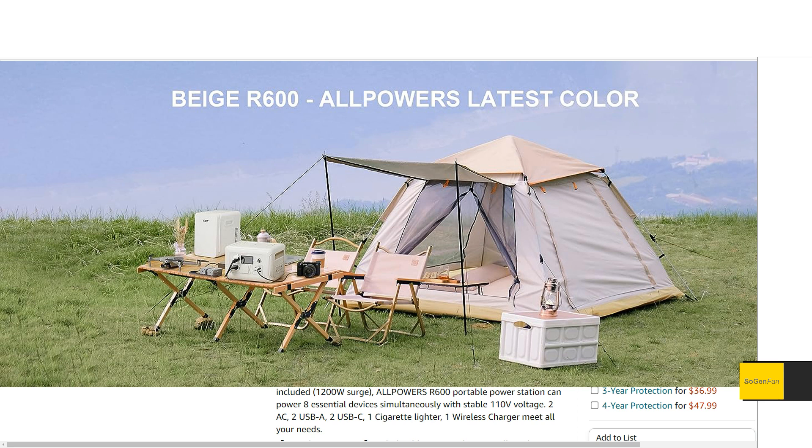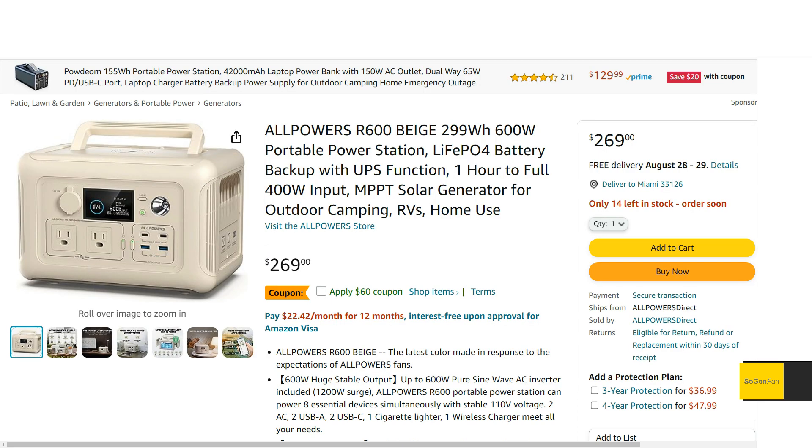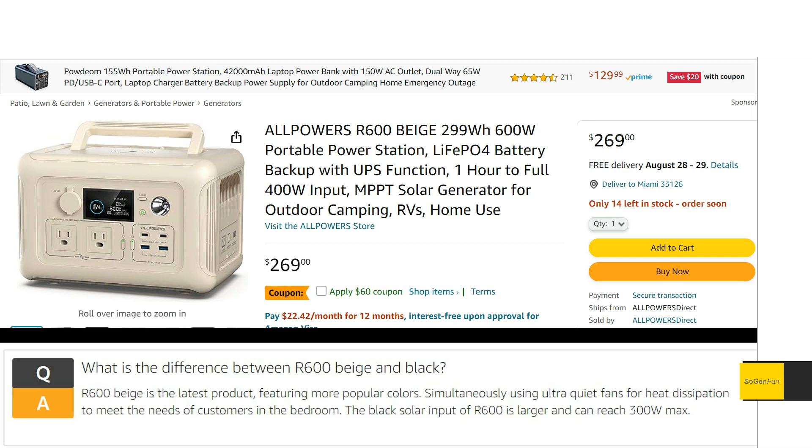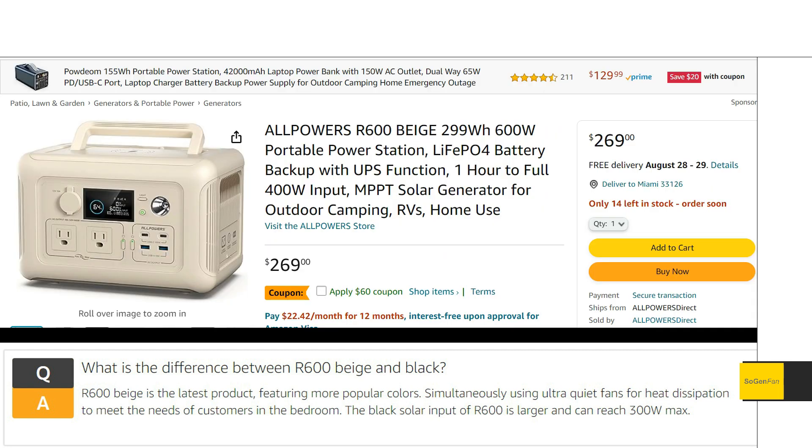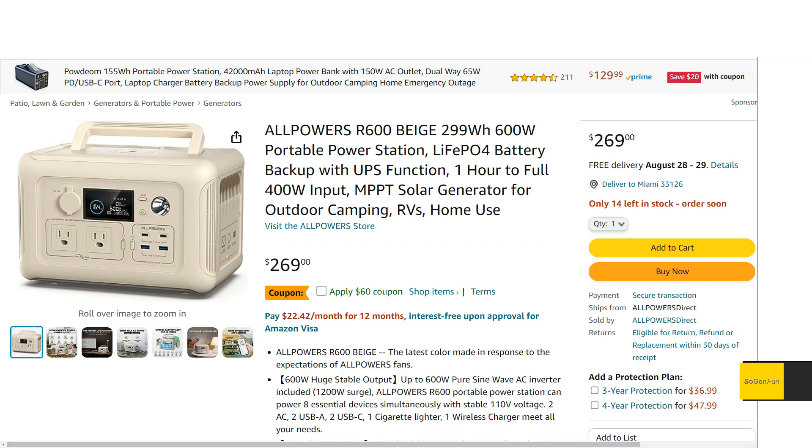Even if you're not interested in or digging this beige color, there are other hardware changes to this unit compared to the regular black and silver one that you might find interesting. We'll talk about that, and then just to recap — I still think this is the best small power station on the market. Every single spec is just top of the class.